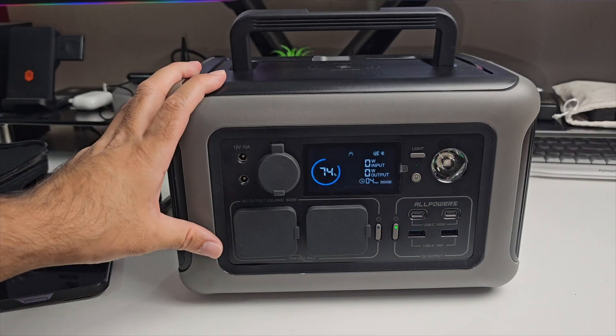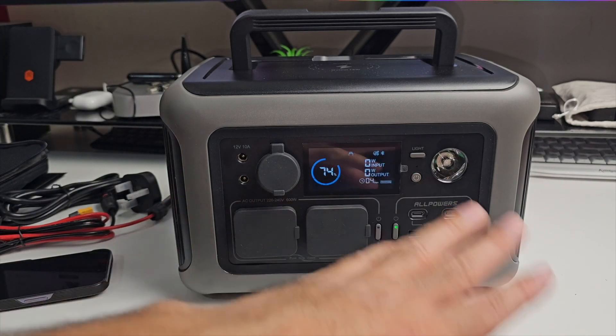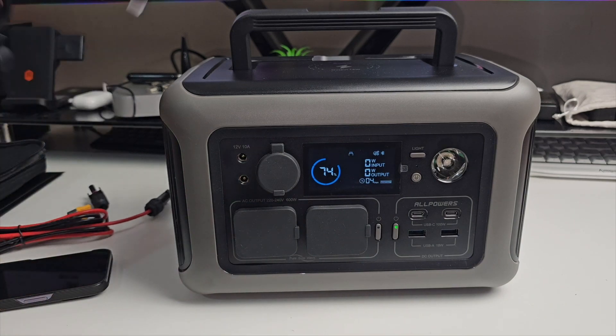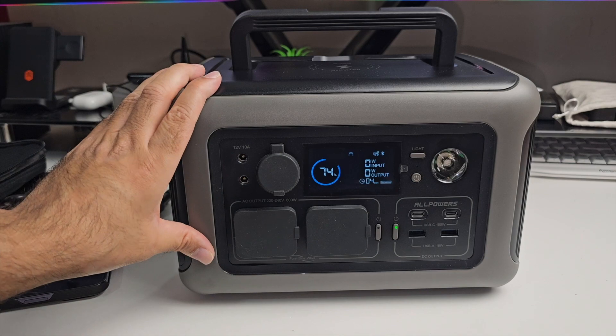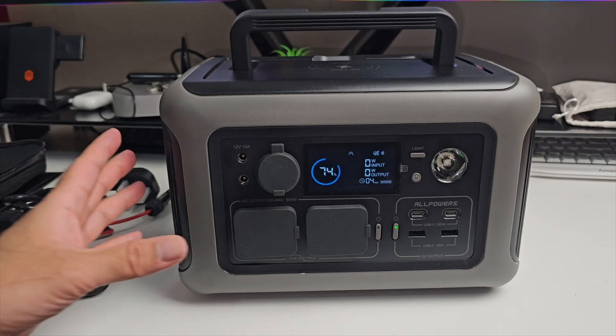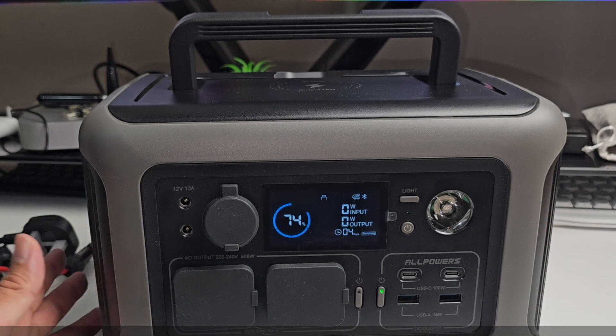This can also be used as a UPS — uninterrupted power supply. You can hook up all your controls and plug this into the mains. In case of a power outage, the internal battery of this unit kicks in. This can work as a generator for UPS energy. Really, really nice.